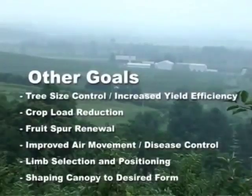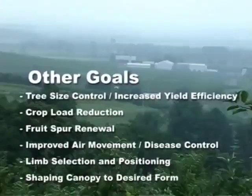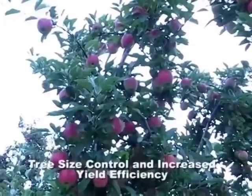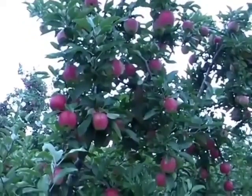Other goals to consider are tree size control and increased yield efficiency, crop load reduction, fruit spur renewal, improved air movement, and disease control, limb selection and positioning, and shaping the canopy to the desired form. Controlling tree size and increasing yield efficiency: pruning is a dwarfing process and can be used to maintain a tree in its allotted space in an orchard row.